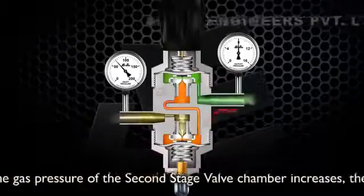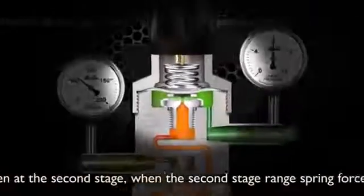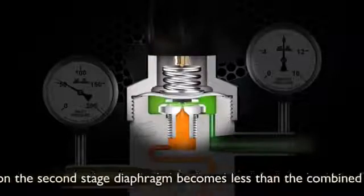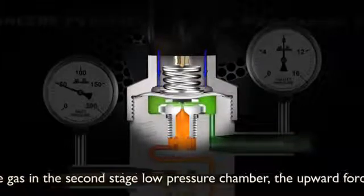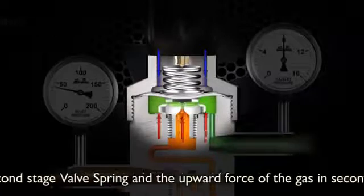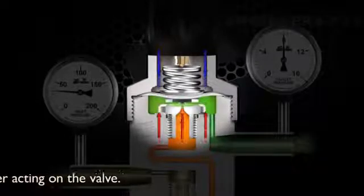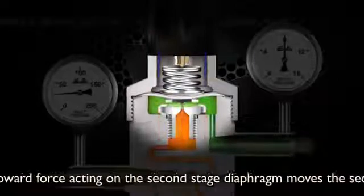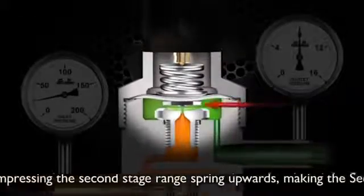As the gas pressure of the second stage valve chamber increases, the equilibrium is broken at the second stage. The second stage range spring force acting downwards on the second stage diaphragm becomes less than the combined upward forces of the gas in the second stage low pressure chamber, the upward force exerted by the second stage valve spring, and the upward force of the gas in the second stage valve chamber acting on the valve. This extra upward force moves the second stage diaphragm farther up, compressing the second stage range spring upwards.